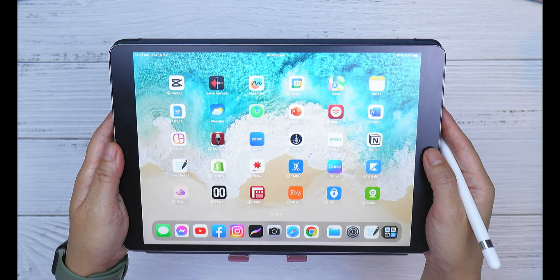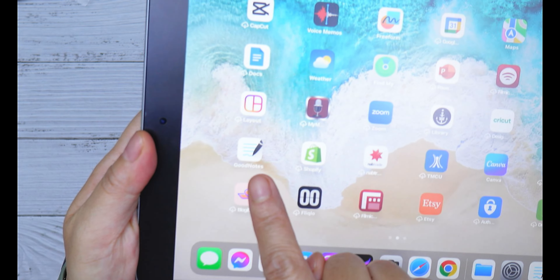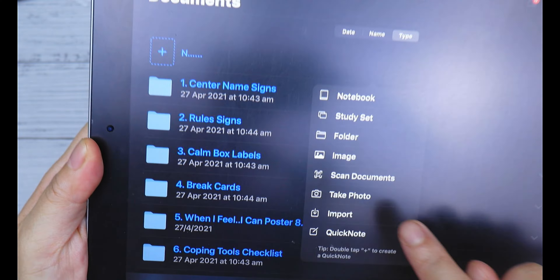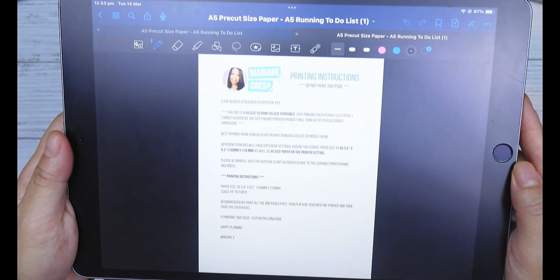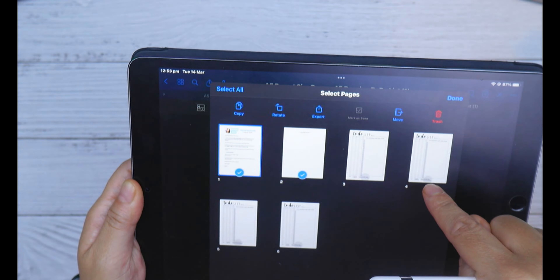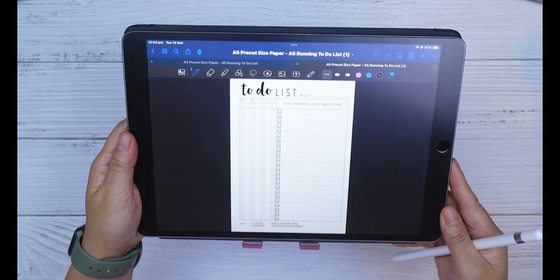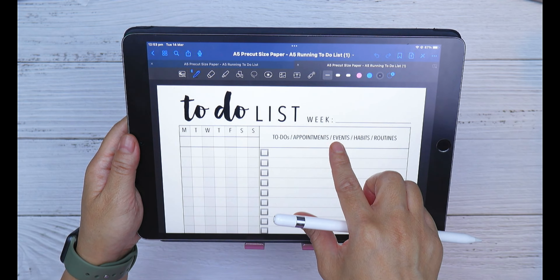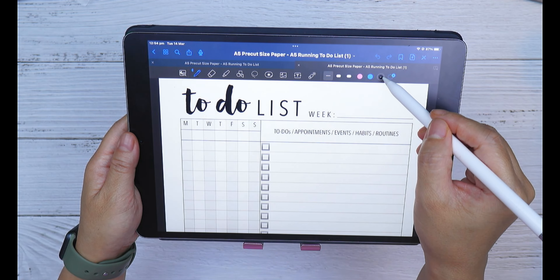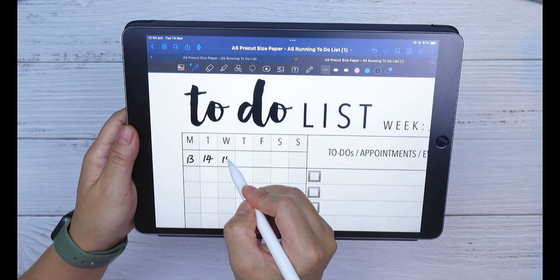If you have an iPad and a note-taking app like GoodNotes 5 installed, you can import my running to-do list PDF and use it on your device. Open the GoodNotes 5 app, import the file by locating where you saved it on your device, and open it. You can delete any pages you don't need and make copies of the page you need for future weeks. Using an Apple Pencil, you can write directly on the screen like it's paper — choose the thickness of your writing, choose the ink color, and fill in the page. You can zoom in to write your notes.